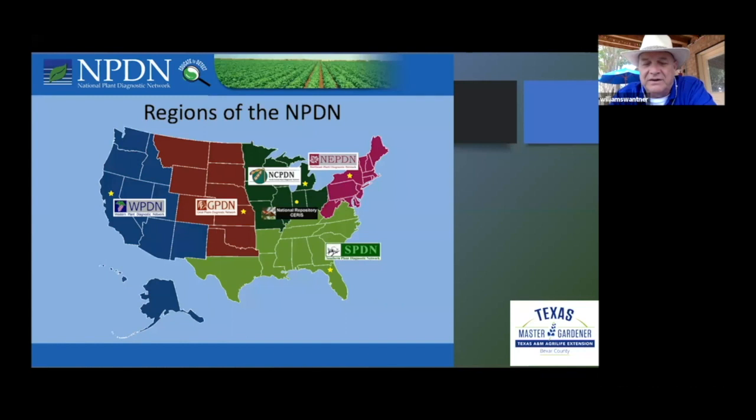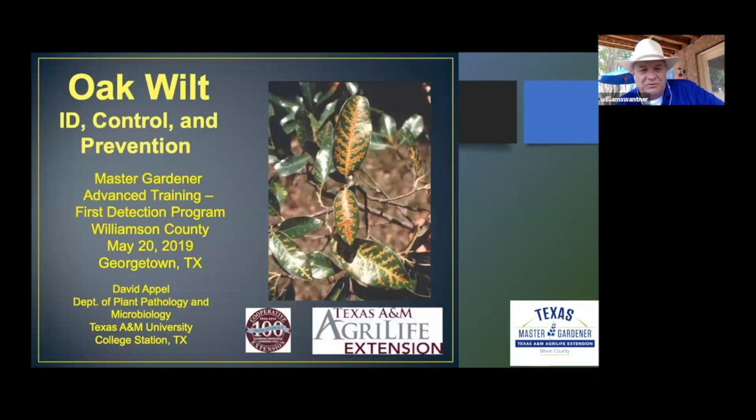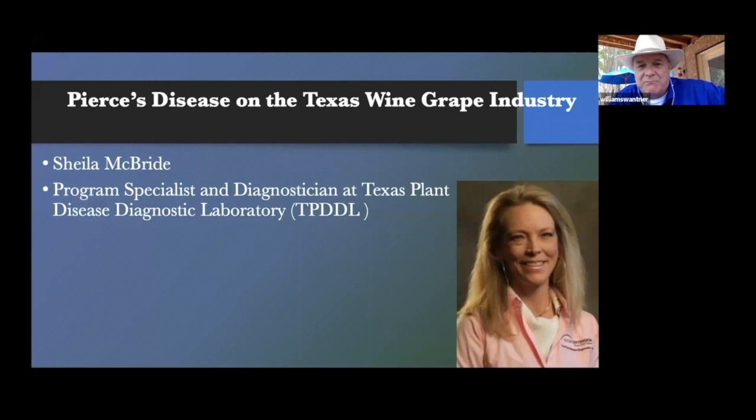We got to hear Dr. Apple, who to me is the godfather of oak wilt knowledge in Texas — if you ever have a chance to hear him talk about oak wilt, it's very much worth it. We got to hear about Pierce's disease from Sheila McBride because it affects the Texas wine grapes. That's important because if you're a master gardener living north and northwest of us in the wine country, it's important to recognize what Pierce's disease looks like.